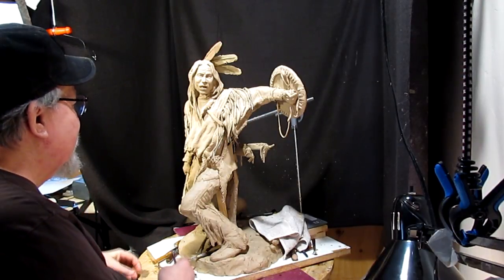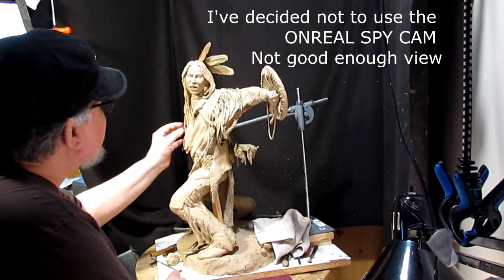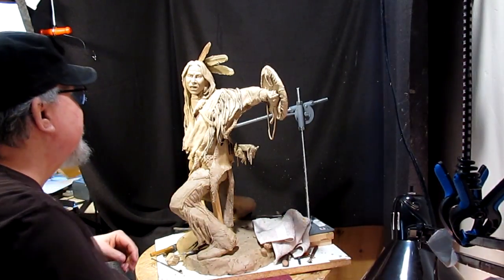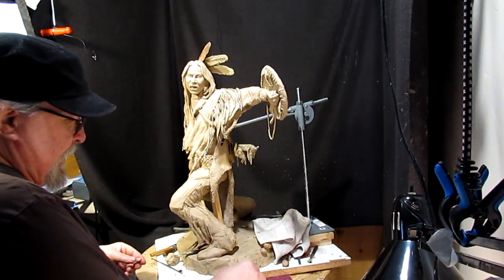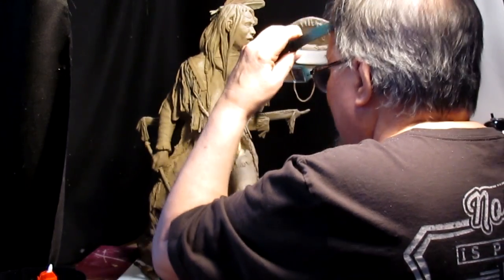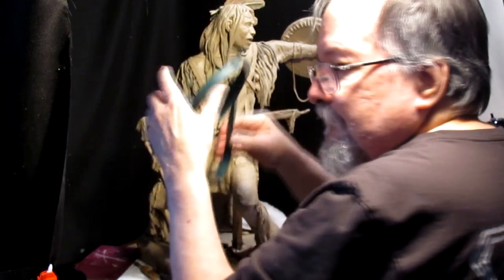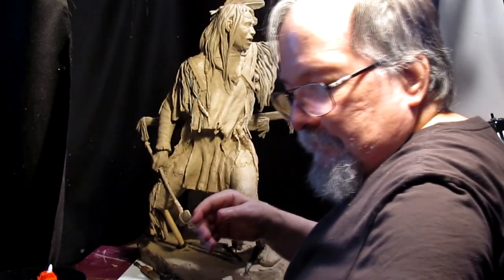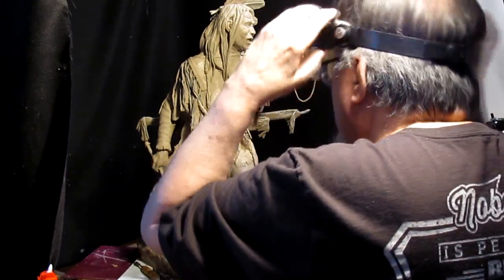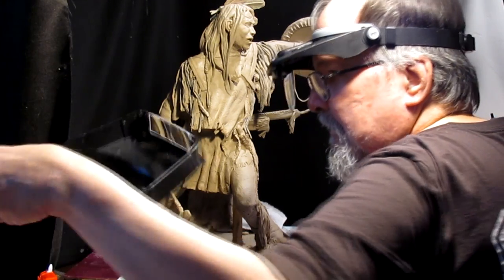All right, I'm going to get back to work on my clay here. I've lowered the sculpture so I can see from above down, and I can see a couple of places where I need to fill in right off the bat. I need a bigger field of view. I'll put my other one from yesterday on — that's actually better. I'll stick with what I had before.